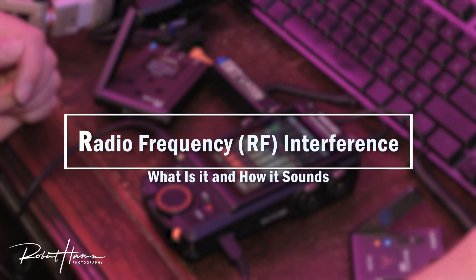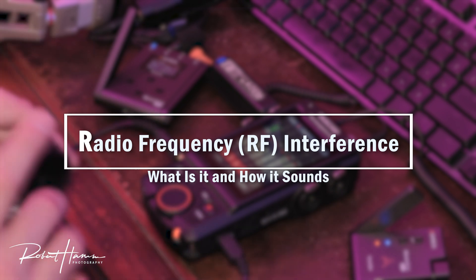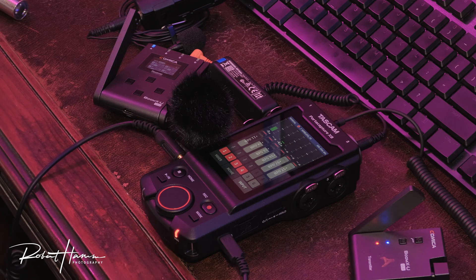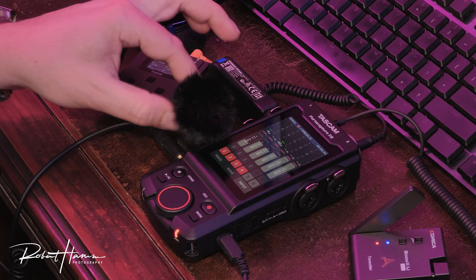So, radio frequency interference — what is it? Well, it sounds something like this. [RF interference noise] Yeah, it's not any fun, is it? Let's move that away.